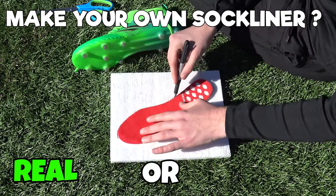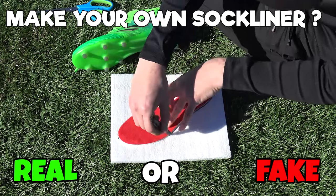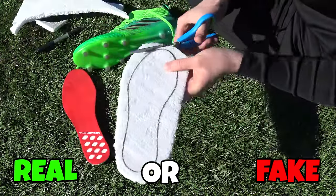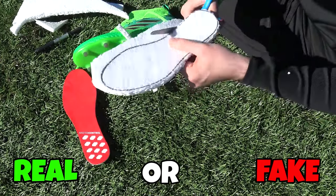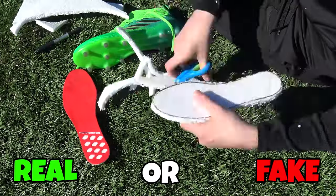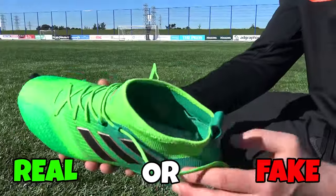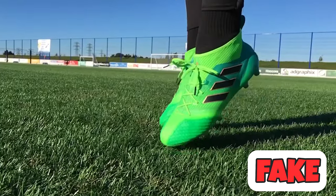Next hack, can you use polystyrene to create your own soft sock liner? Adidas had their boost sock liners and there are other sock liners made to be super comfy. But unfortunately you're much better off going and buying an actual sock liner, maybe from the chemist. Because if you use polystyrene, it will just break down as you wear it — it's not going to give you that bounce back. So that one is fake.